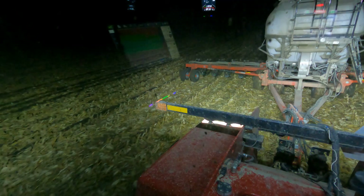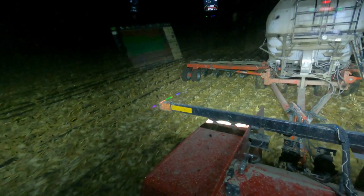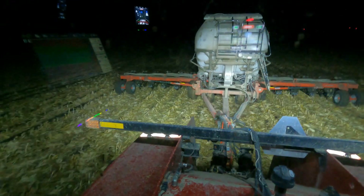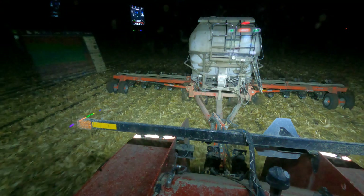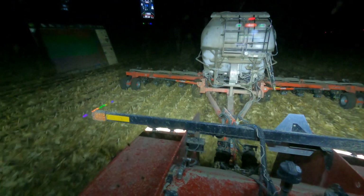We've got 120 acres left in this field and 83 at home, and then I will be done strip tilling — covered every acre. That'll be good. Got all my fertilizer on, because you don't want to let that go this year if you got it bought — it's not going to get any cheaper.